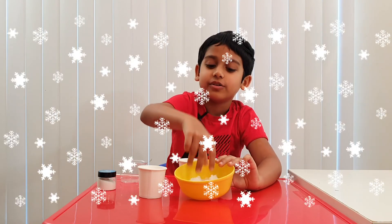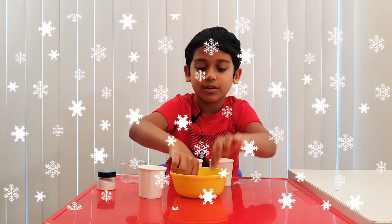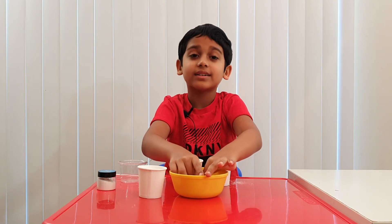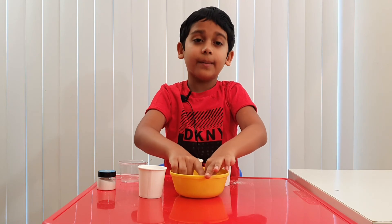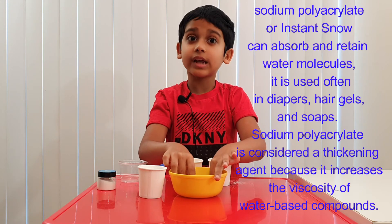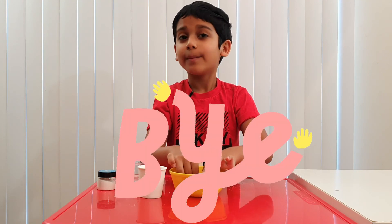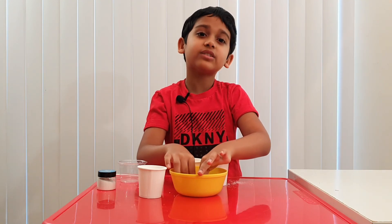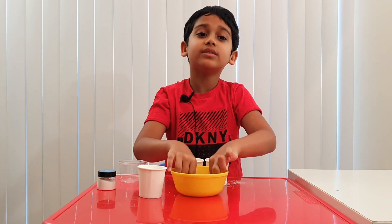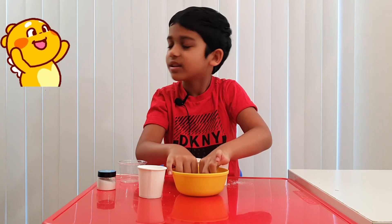You can also use this instant snow for playing. Did you know that in diapers, they use instant snow to keep the surface clean and absorb water? Well, I guess this is the end of the video. Bye guys! Before we leave, don't forget to subscribe, hit the notification bell, give this a like, and share with your families and friends. Bye! Will you try this experiment? Thank you!